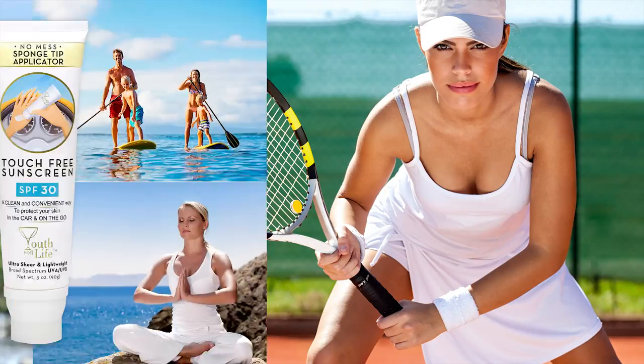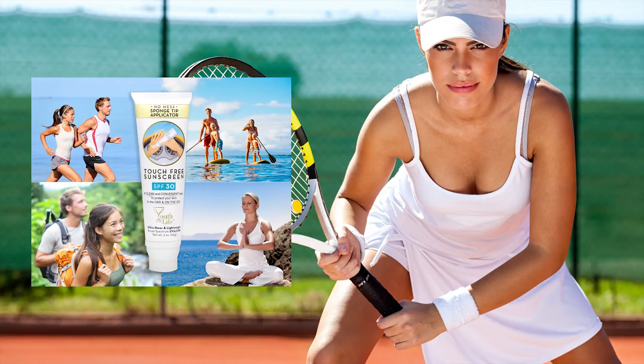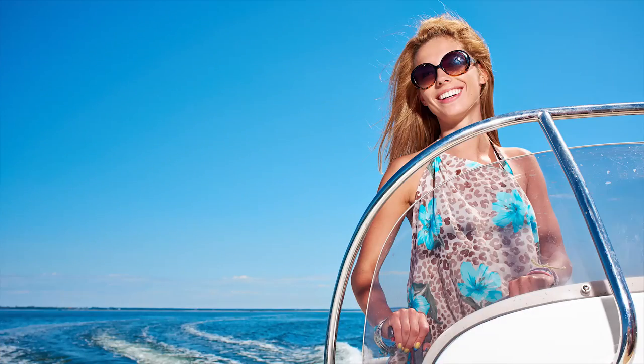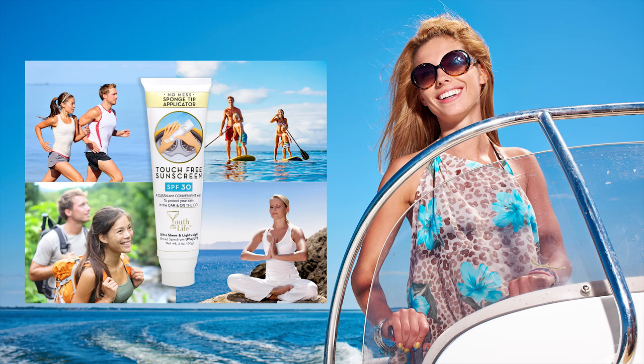Do you love sports? We love sports — tennis, paddle boarding, yoga, golf, boating even. Our sunscreen is the superior choice when you need to maintain your grip.